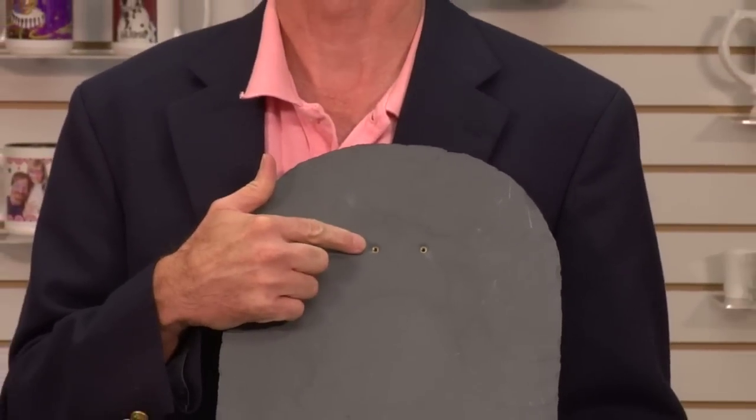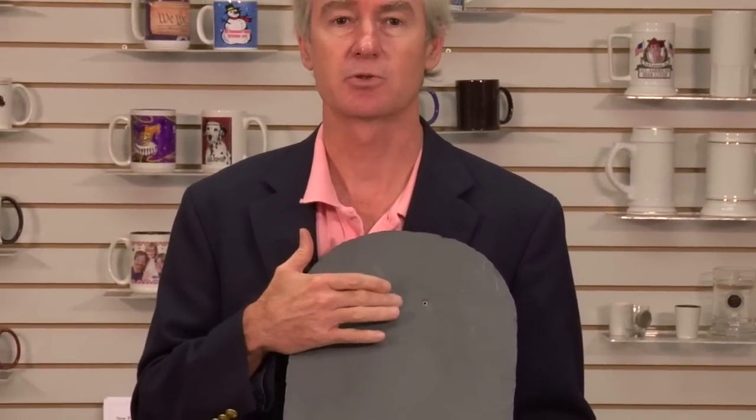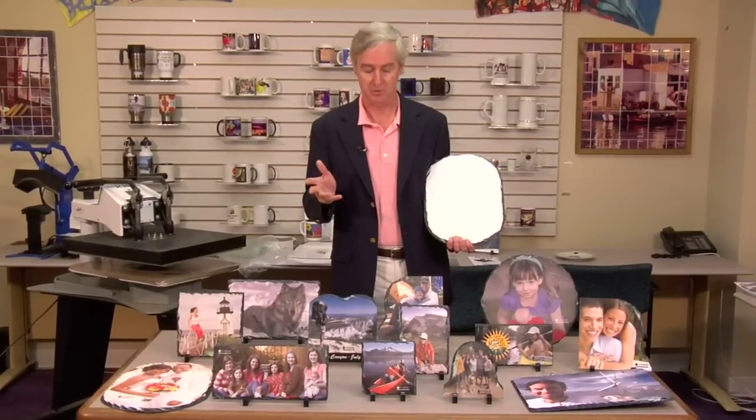The bigger pieces are designed to be mounted on the wall, so they have mounting screws already in them, and we do provide the mounting hardware as well. The current product line, as it's introduced, is 14 pieces. Many of them are designed for putting on a desk or a shelf. They come in quite a few attractive shapes to account for different types of photographs, different aspect ratios, horizontal and vertical.